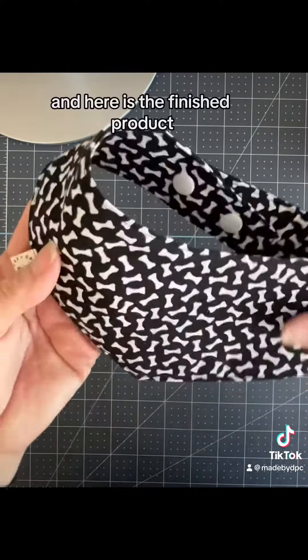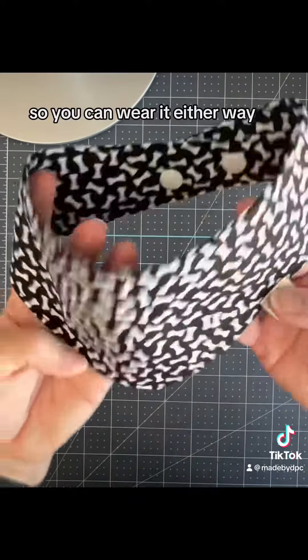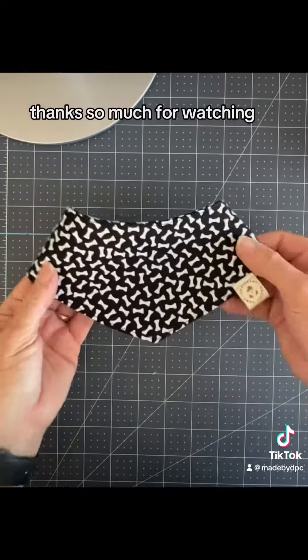And here is the finished product. It is reversible, so you can wear it either way. Thanks so much for watching. See you next time.